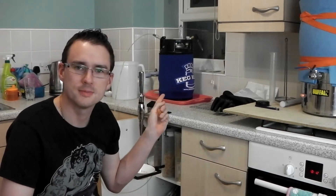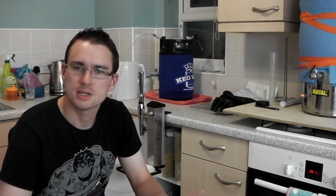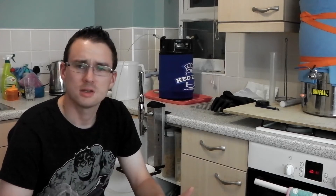Firstly is the keg system. It's been working really well. I did a bitter in it a good four weeks ago, naturally carbonated. I just added priming sugar like you would any bottle. Some people say you're meant to reduce the amount of priming sugar because of the head space in the keg, but I didn't and it seemed to work fine.